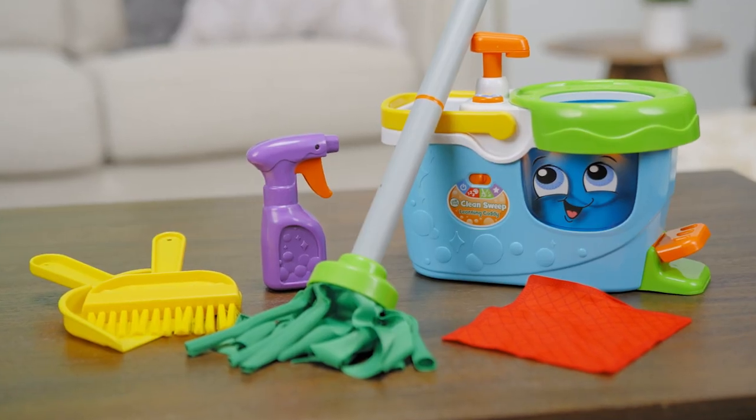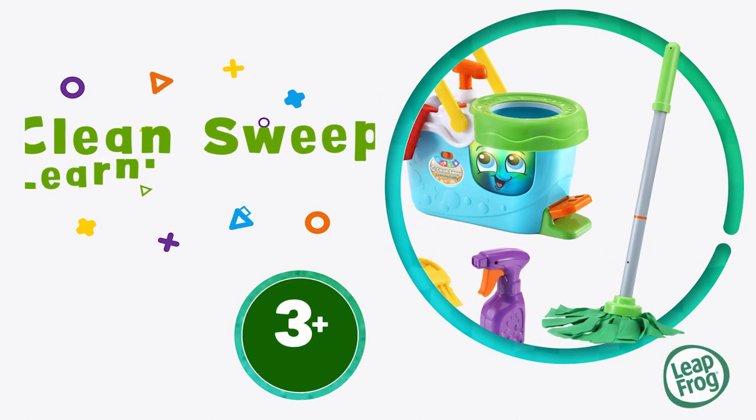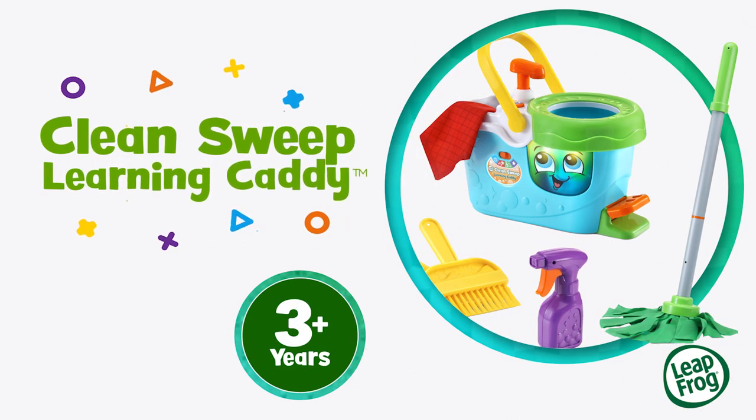Make learning shine with the Clean Sweep Learning Caddy from LeapFrog.